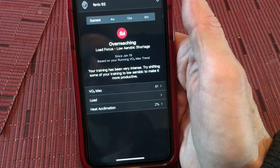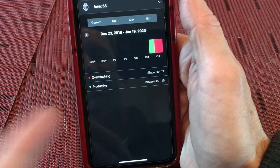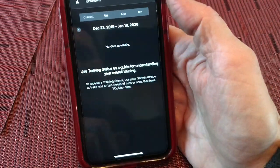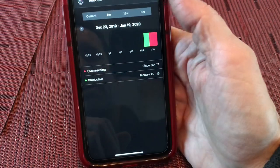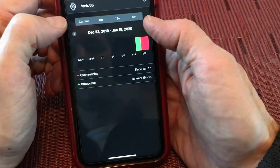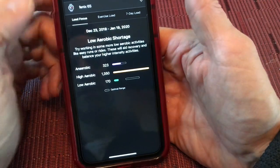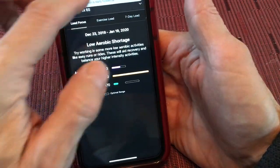One of the things you can see in the training status is that I've been overreaching — I was sick recently. The original Phoenix 6 I tested didn't flow through the data fully, and I can't fully explain that, but either way it shows your productivity as well as when you hit the limit for overreaching.